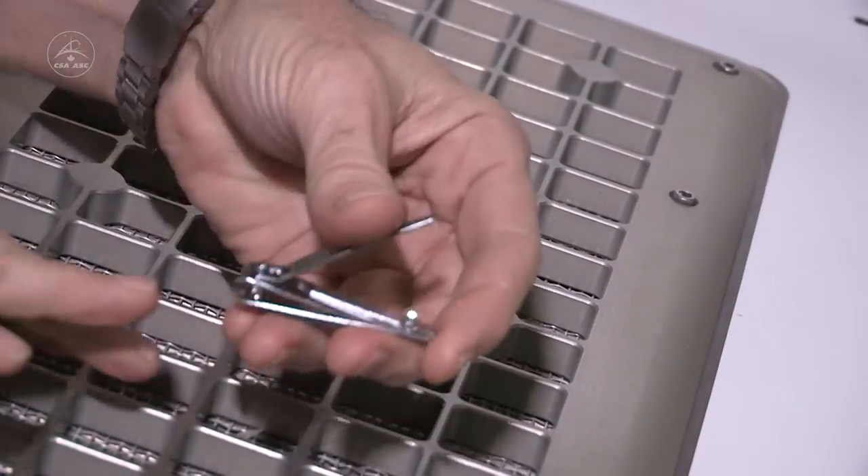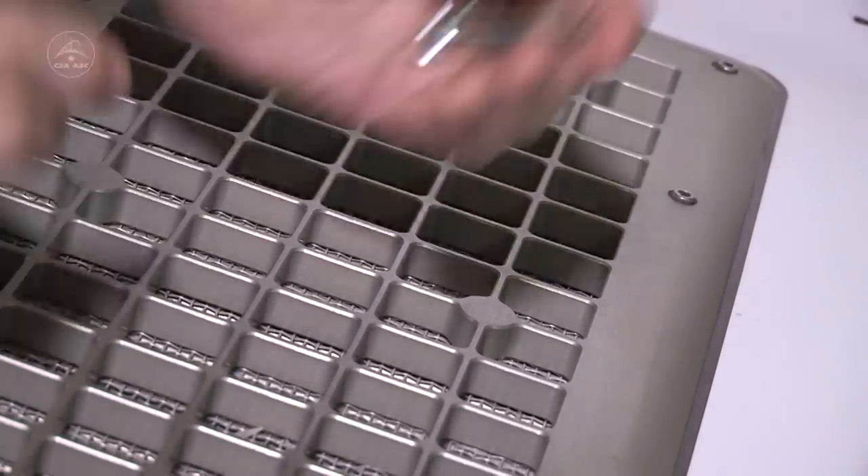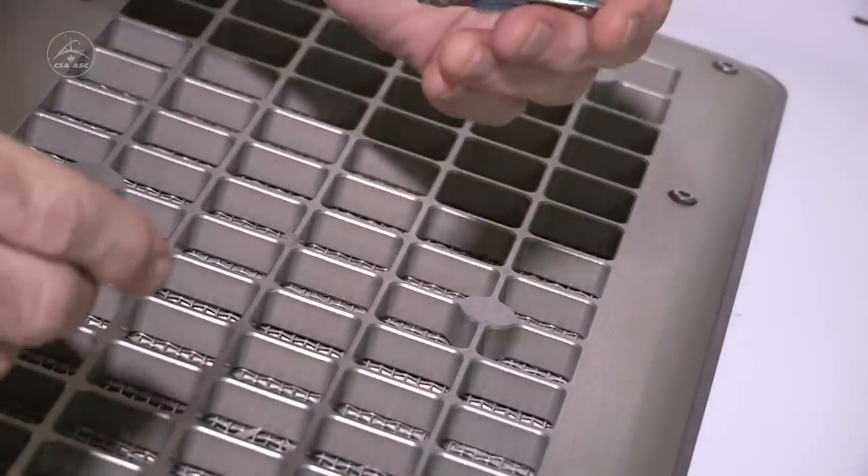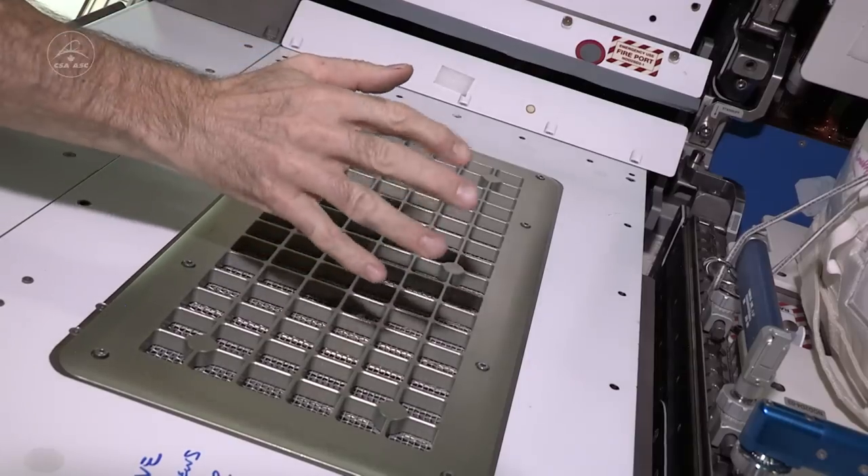That one got away. Perfect. Yes. So there we go. Nails are ready for guitar playing.